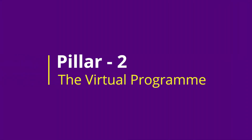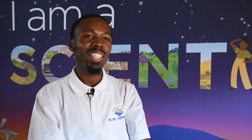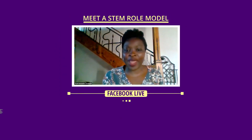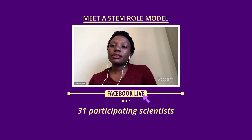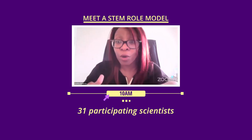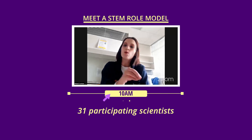The second pillar of the program is what we call Meet a STEM Role Model. This is the virtual element of the program that gets rolled out weekly. Here, we've partnered with various scientists from across the country who share their pathways into their respective STEM fields.